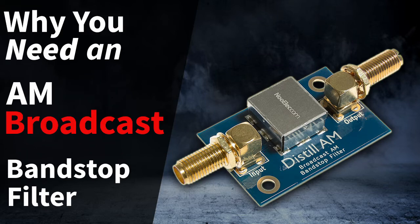This time on Broken Signal, we will look at the AM bandstop filter from NOELEC. We'll discuss why you need it and how to use it. So make sure to subscribe and hit that like button.